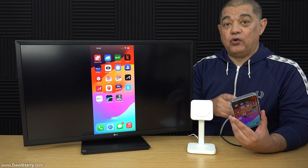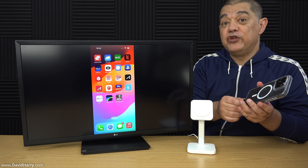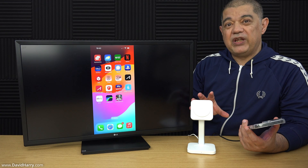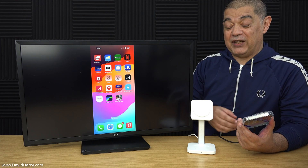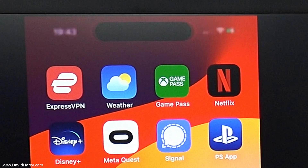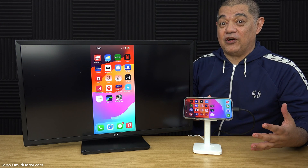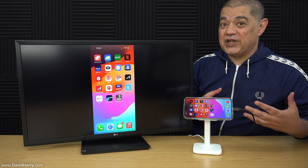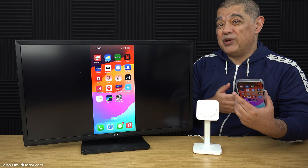If you want to charge the phone whilst connected to an external TV or monitor, you obviously can't do that via the USB port since it's being used for the video signal. So you can use something like this MagSafe wireless charger by ESR, which is a three-in-one charger for your earbuds, watch, and iPhone. As we can see it's charging — the charging indicator has come up. Using this ESR wireless charging system we can charge the phone while outputting to the monitor, so we don't lose any battery.